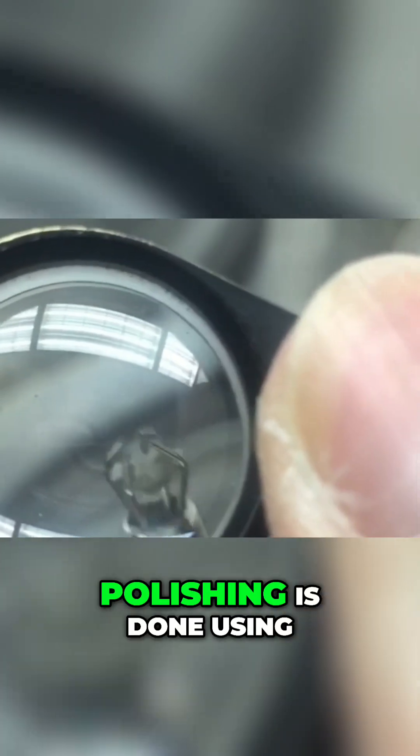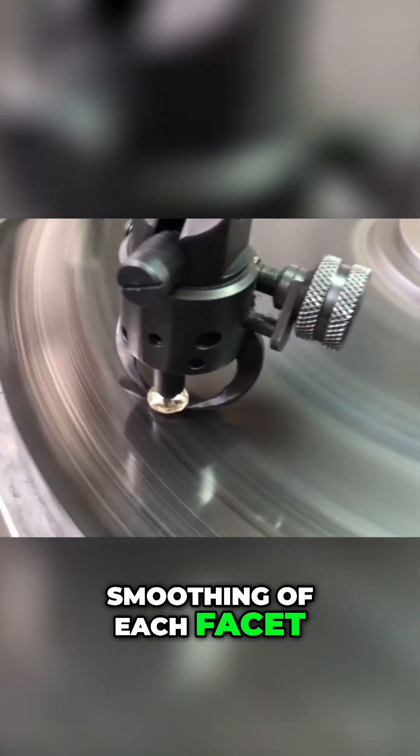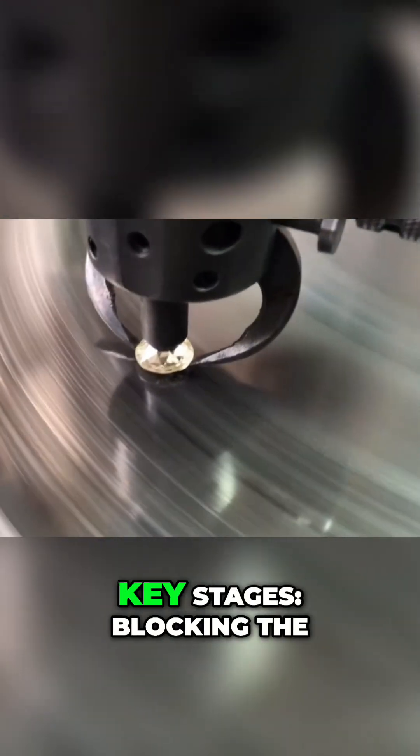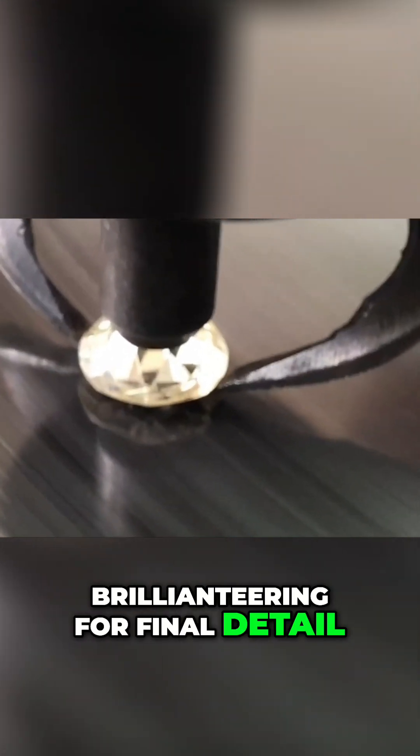Today, polishing is done using motorized scapes, lasers, and AI-assisted machines that guide the cutting and smoothing of each facet. The process involves three key stages: blocking the main facets, brillianteering for final detail, and inspection for symmetry and fire.